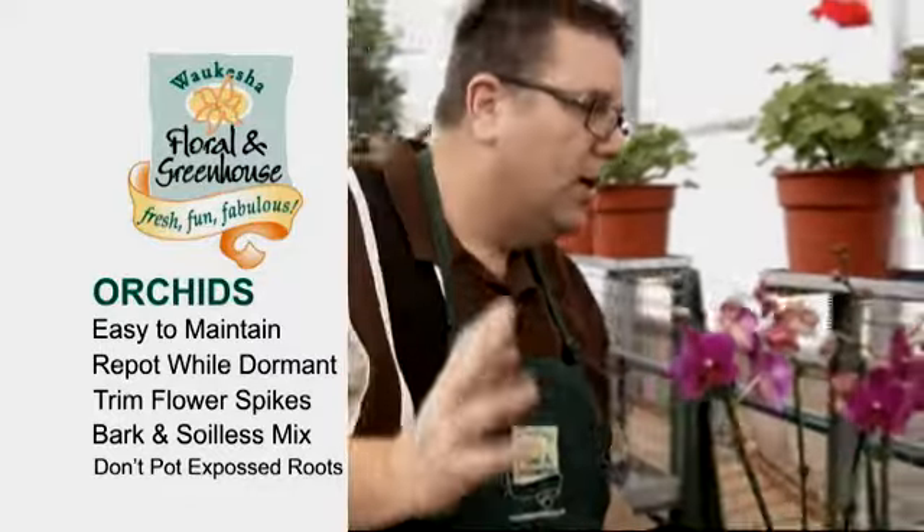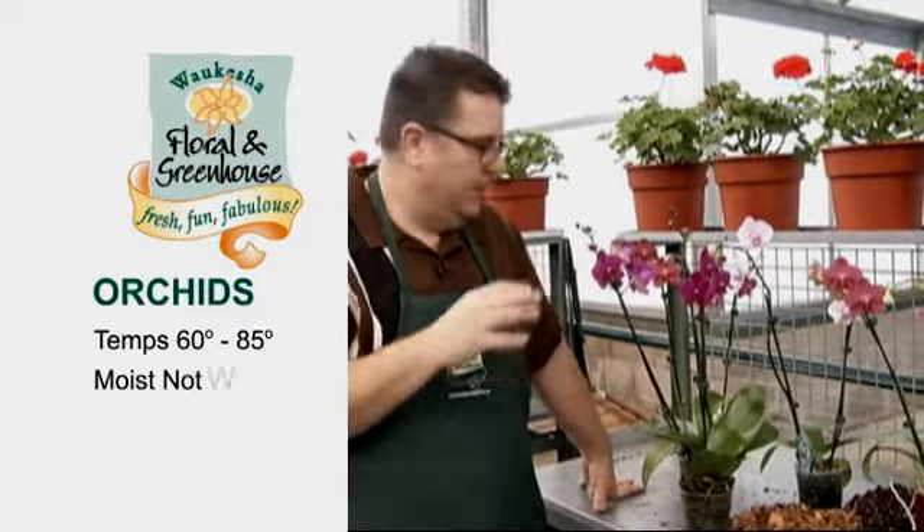Orchids love to have temperatures like we love — anywhere between 60 and about 85 degrees, so temperate households are just fine. You don't have to really worry about the cold unless you're in a real cold area. They also like to be watered and kept moist but not wet. The one thing you don't want to do is let these stand in water because they will get root rot.